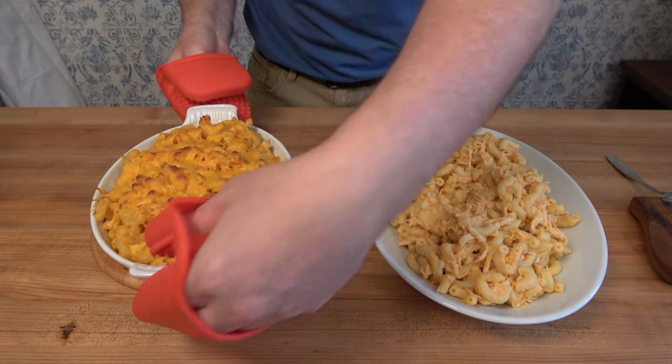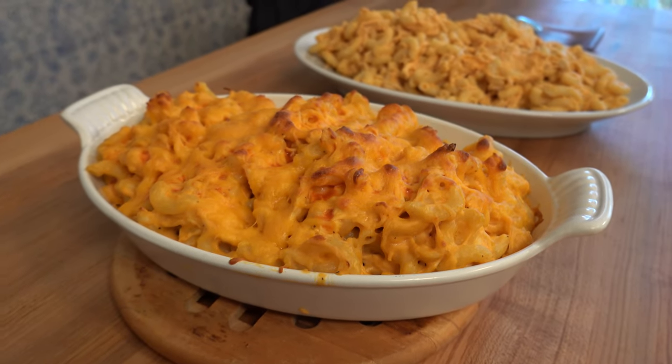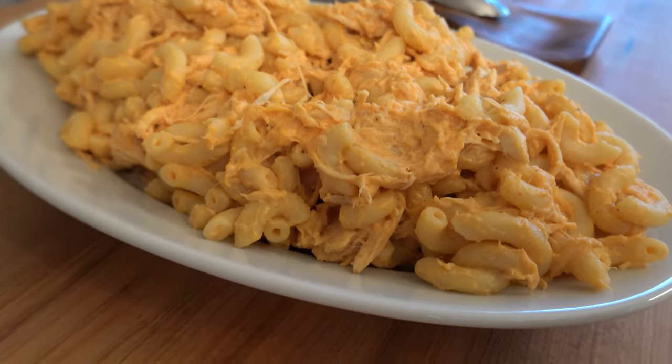Thanks for watching the Sauce and Gravy channel. I hope you enjoyed the buffalo chicken mac and cheese recipe. Help support the channel by hitting that like button and smashing that subscribe button. And remember, as always, to live, love, and make gravy.